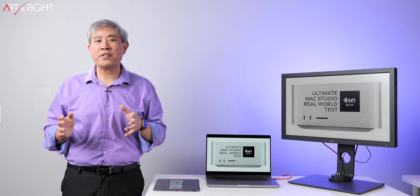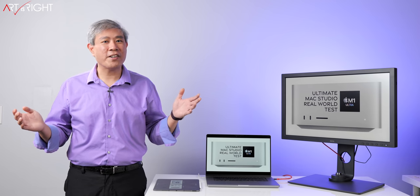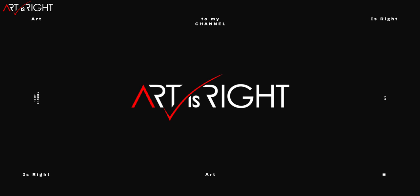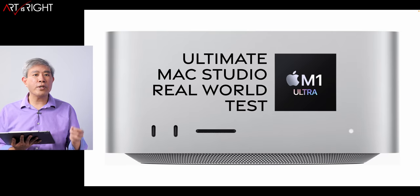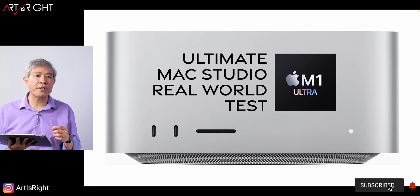This is going to be the ultimate Mac Studio real-world photography test. This is Art is Right. Before we start, subscribe if you're new and hit the bell icon so you'll be notified every time I upload cool new videos like this. If you're a pro photographer and you're still on the fence about which Mac Studio is best suited for your workflow, these benchmarks are going to help answer that question.